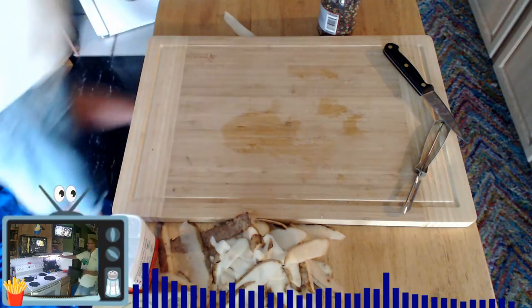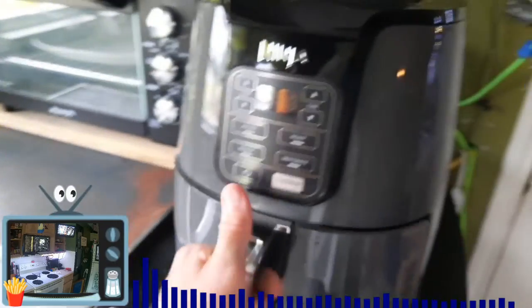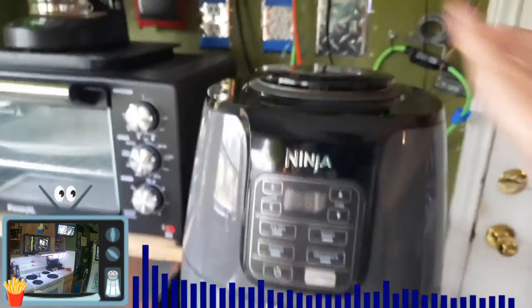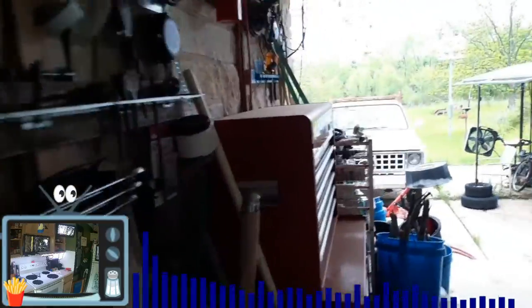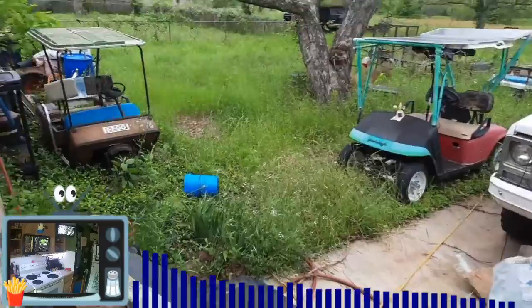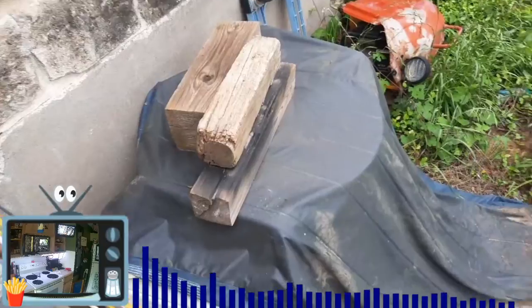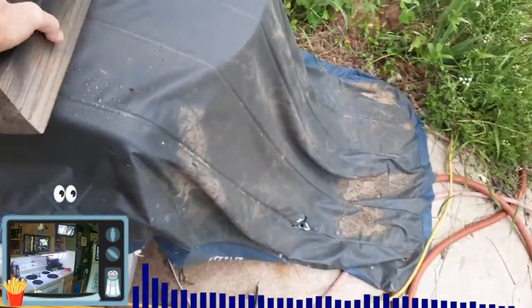Now we're going to go out and start the generator because we don't have any power — see, it's not on. That thing hasn't been started since the ice storm. I run ethanol-free fuel in my generator. I haven't even checked the fuel level — I have not prepped for this, we're doing this live. What you see is what you get. This is definitely reality TV right here for sure.